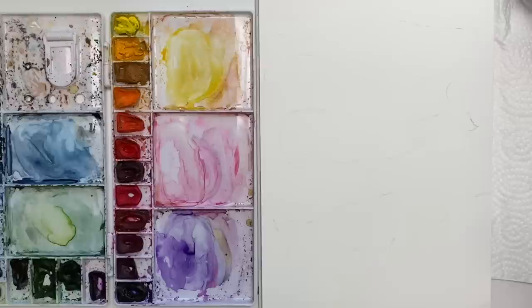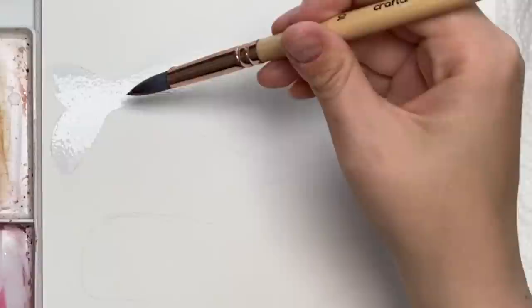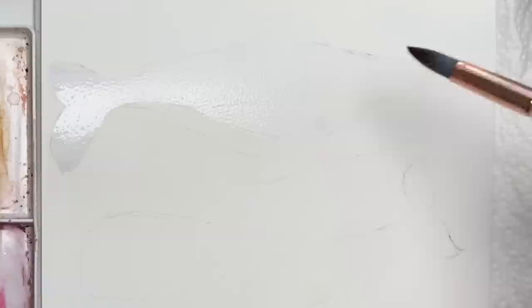Now we have our outlines and we're just going to start painting. If you'd like to take a really light wash of blue or something just so you can see a bit better, you can do that, or you can go straight in with water. I'm actually going to take just a little bit of blue, but mostly water just so it has a bit of a tint, and I'm going to go over the whole top part of this whale. For wet-on-wet, the amount of water you want on your paper is enough that if you tilt it, you'll get a nice sheen, but you don't want any areas pooling.